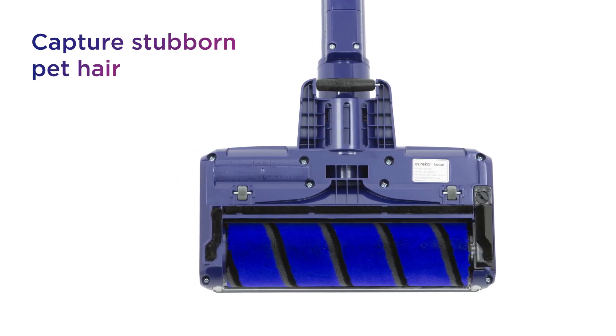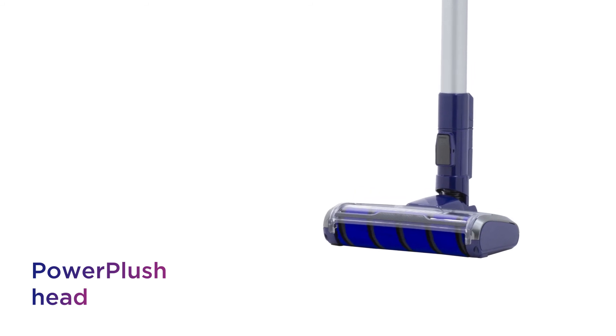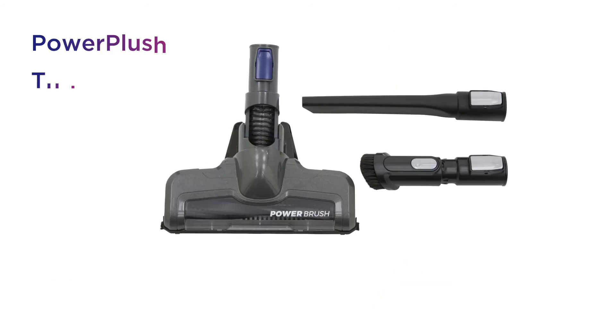Capture stubborn pet hair without the risk of tangling with a Power Plush head that picks up more on any floor. You get deeper cleaning but leaves your hard floors sparkling thanks to Power Plush Turbo.